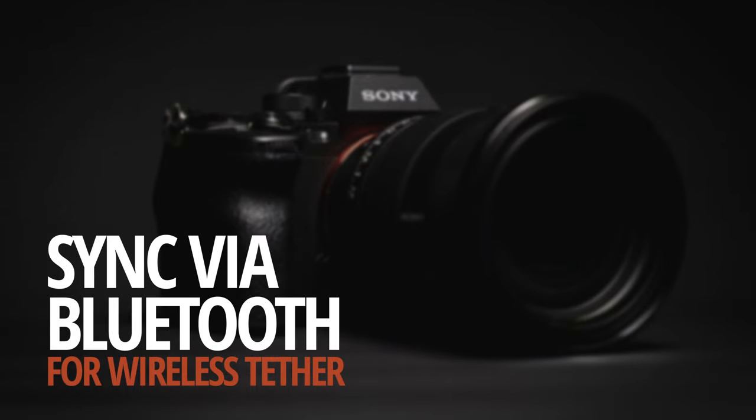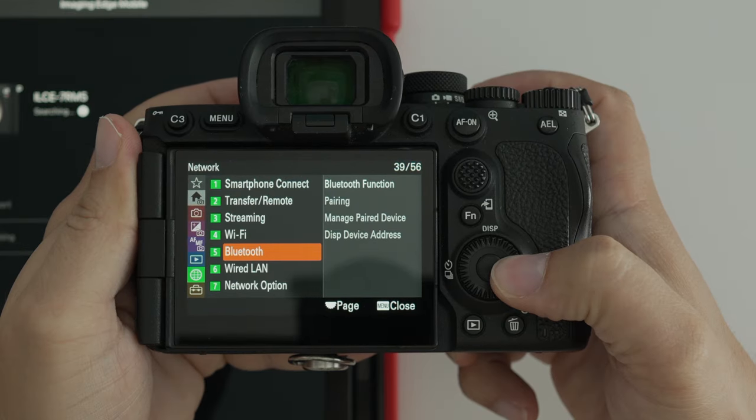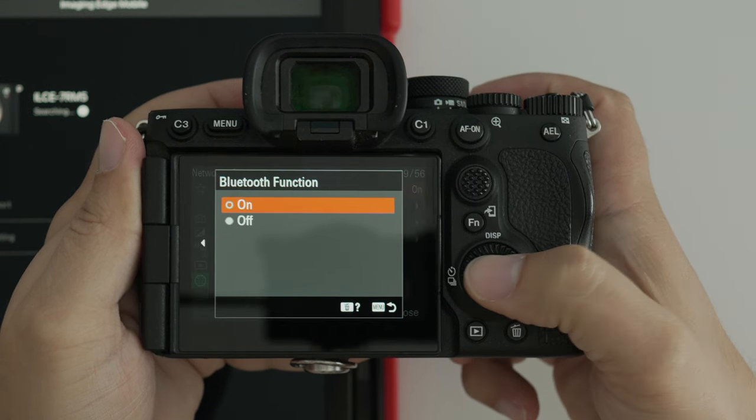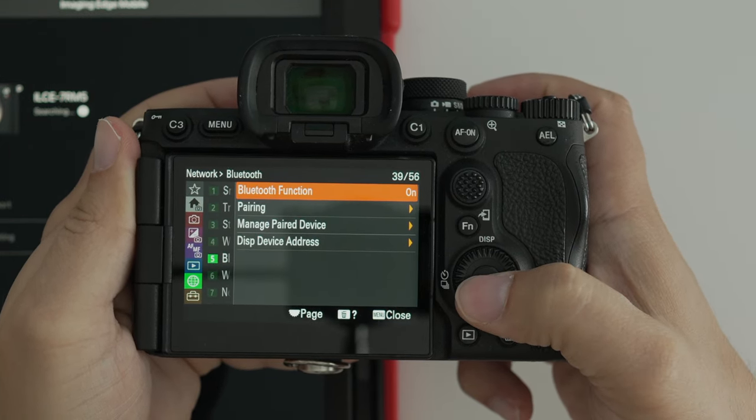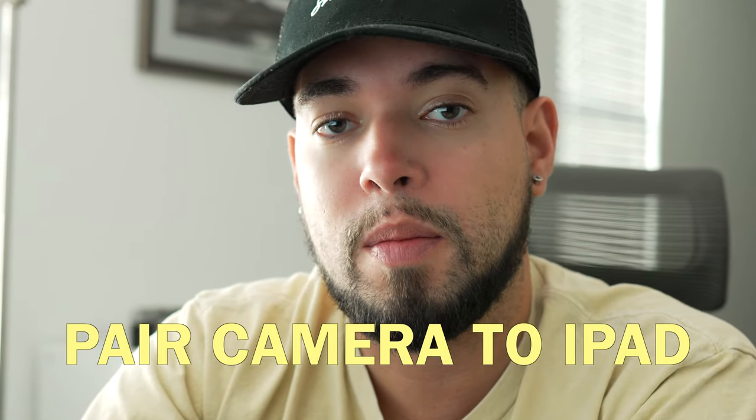The next thing you need to do is sync the Bluetooth on your camera with the iPad. On your camera, go back to the menu option, go down to Network and select option number five, which is Bluetooth. Once you select that option, make sure that Bluetooth function is on. After that, go down to Pairing and pair your camera with your iPad. Go into the general settings of your iPad, go into Bluetooth and pair your camera with the iPad. Once it's all paired up, you're ready to shoot.